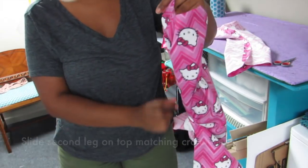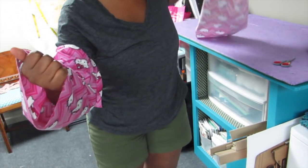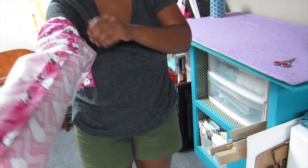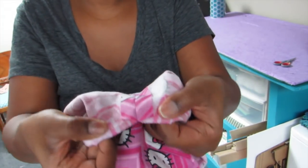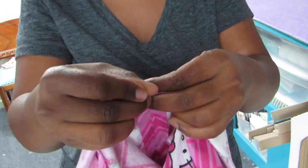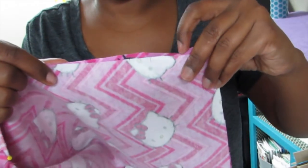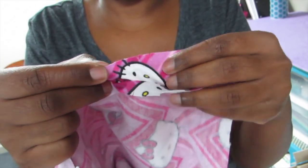Now you're going to turn one leg right side out, put your arm in there kind of like a turtleneck, and then take the other leg and slide it on top. What you end up with is the right sides of the fabric touching each other — so my hello kitties are touching each other. Line it up at that inner leg seam so those two seams are together. Then pin at the crotch, making sure those two seams are together, and pin the entire crotch line from the front all the way around to the back. Make sure you line up your notches.